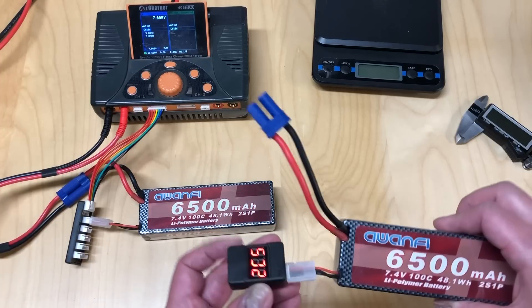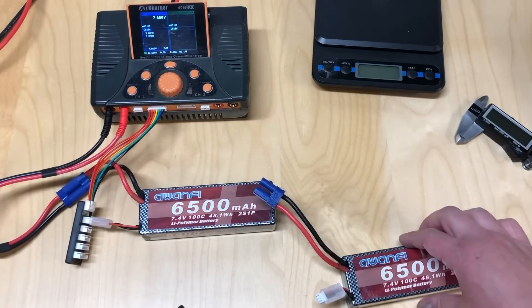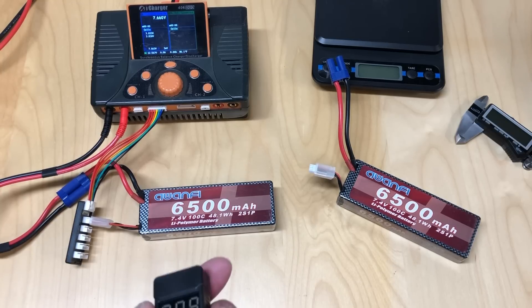You just plug that in — it goes in easier and you can pull it out a lot easier too. I actually do like this little holder. I didn't think I would, but I do like it overall.